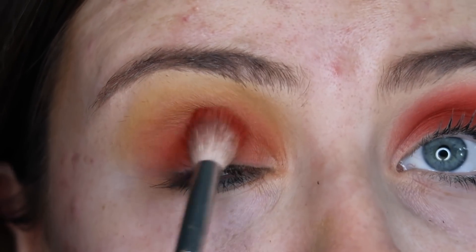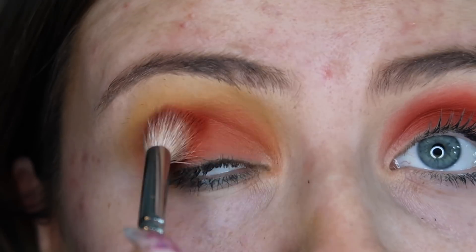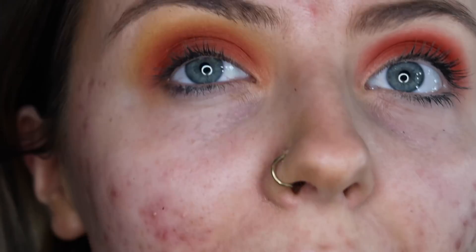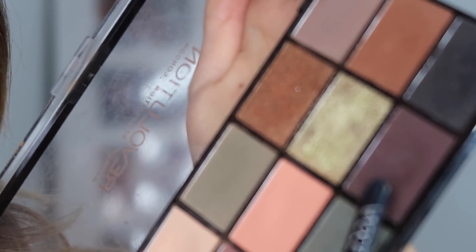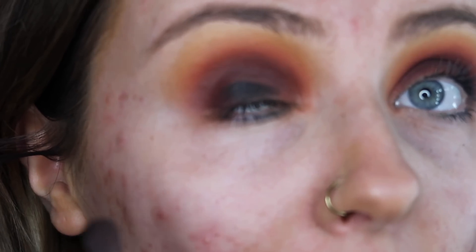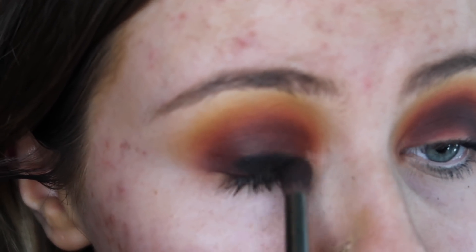Going back in with the orange, then this deep purpley shade. I'm going to test out the black — wow, that's pretty good.